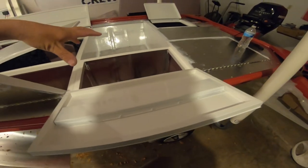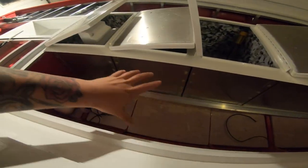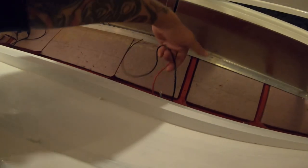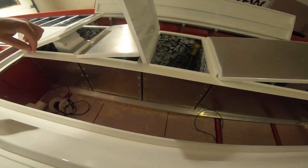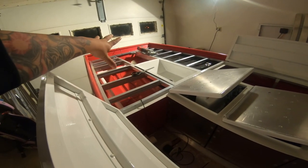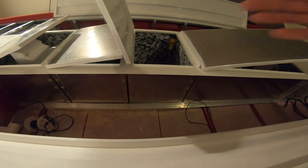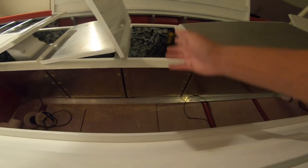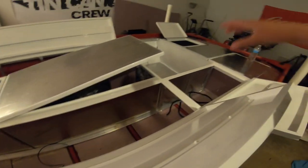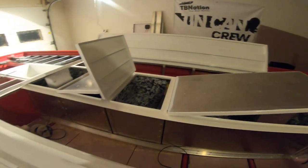Instead of putting the electrical panel here, it's now going to be in this area. I'm going to extend these wires over here because they pretty much already reach, instead of having to run all this front wiring all the way to the back. I may divide this box — battery, electrical, divider, storage, storage. That is the quick game plan so I can keep going with this wiring and get this front deck done.